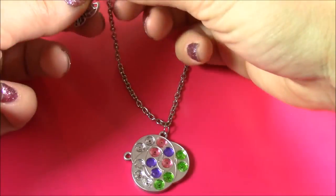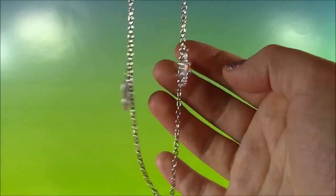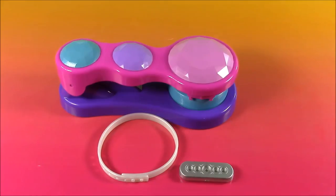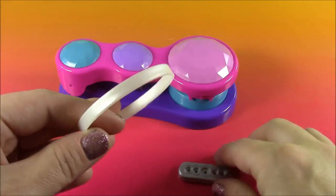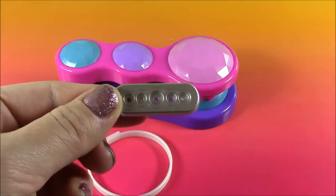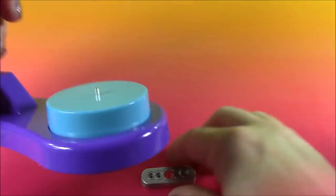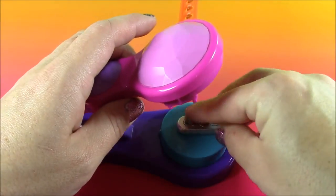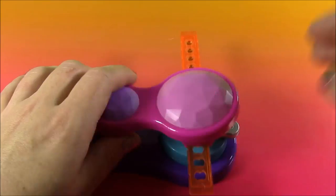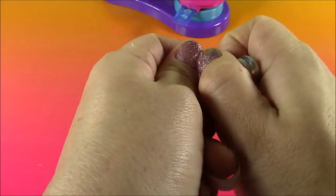Now let's string them on the necklace. Here is the final necklace — look how pretty it looks. It's got that big gem there, it's got the butterfly, the dragonfly, and then these two up here. So cute. For our last piece of jewelry, I see this cute little band here, and I'm thinking to put this on there. There are five different settings we can put. I'm going to put a large one in the middle and two smaller gems on the sides. That is finished — we have some orange, pink, and blue.